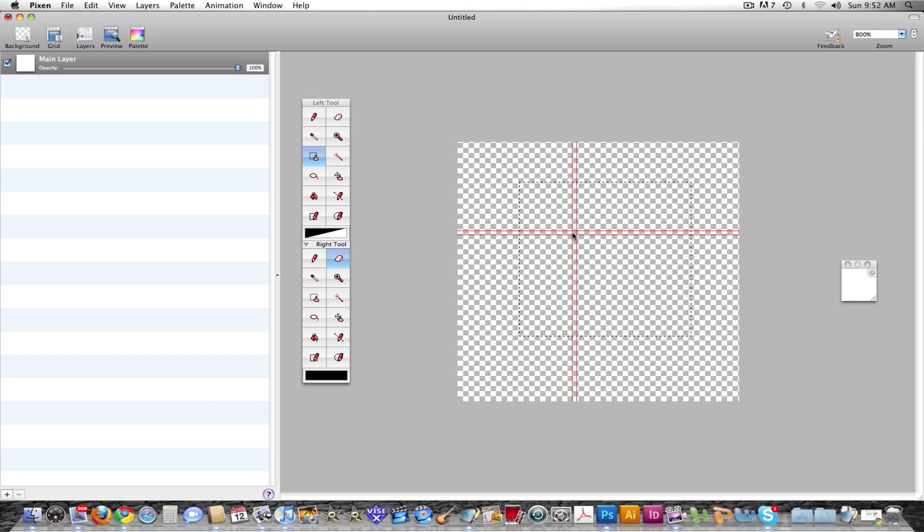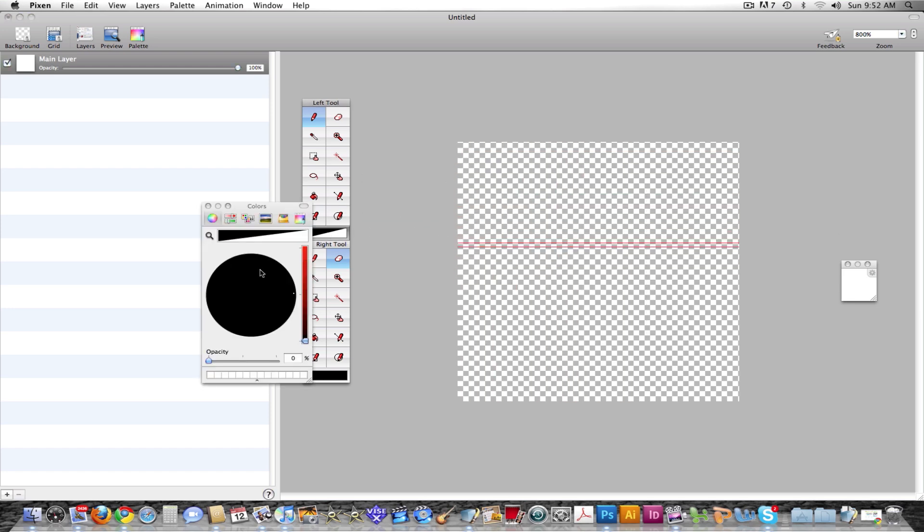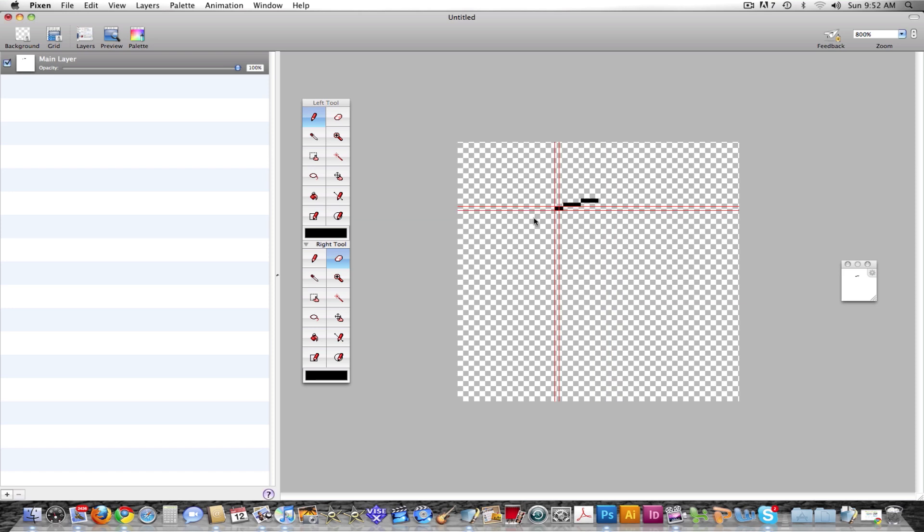There's the selection tool where you can select something and move it around like so. You can press Command-D to deselect, just like in Photoshop. So let's say I made something black and I don't really want it there — you can just select it, just like in Photoshop, go to the move tool, and you can move it around like this. Ta-da!